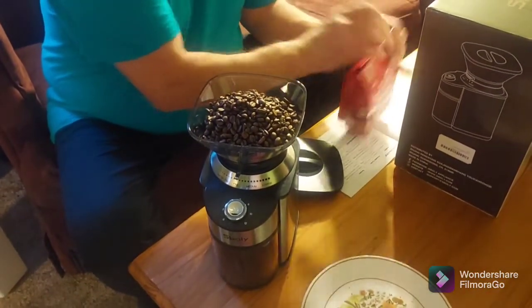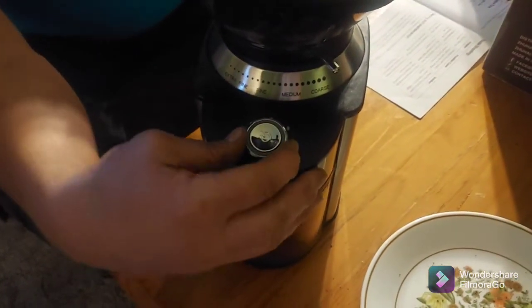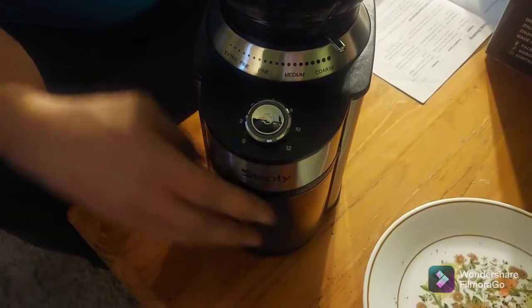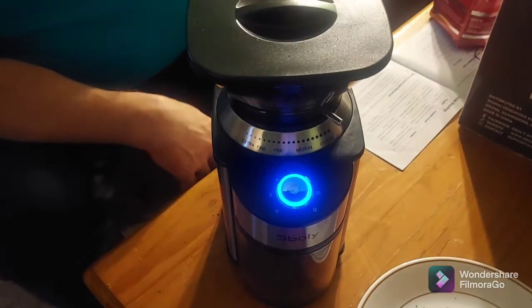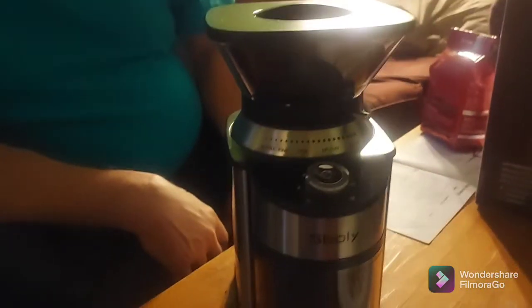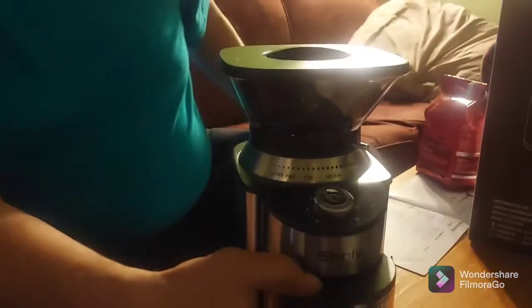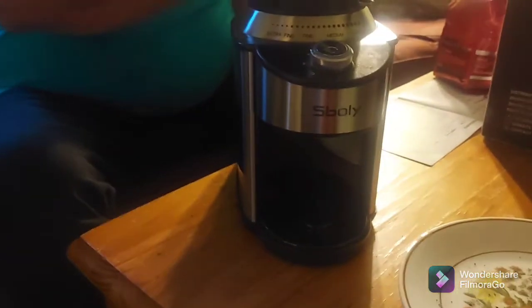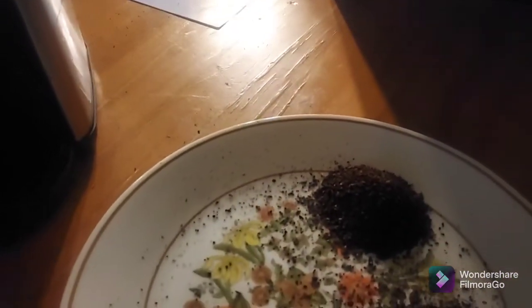I'm going to do the coarse grind so that you can see the difference in the grinds. I'm only going to do a couple of cups — we just want to be able to see the difference. I filled the hopper up. I've already got my coffee for tomorrow. That's a coarse grind — you can see the difference.